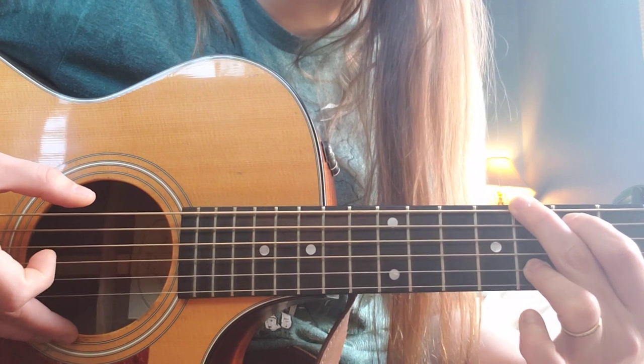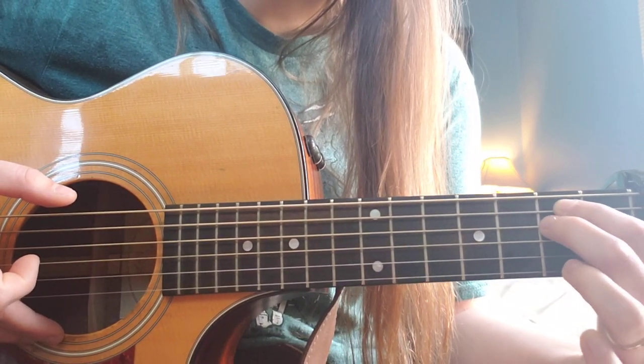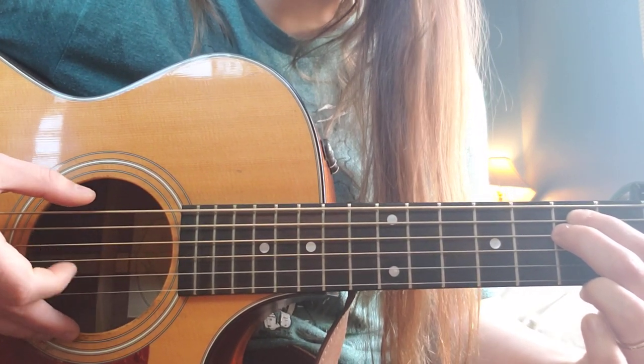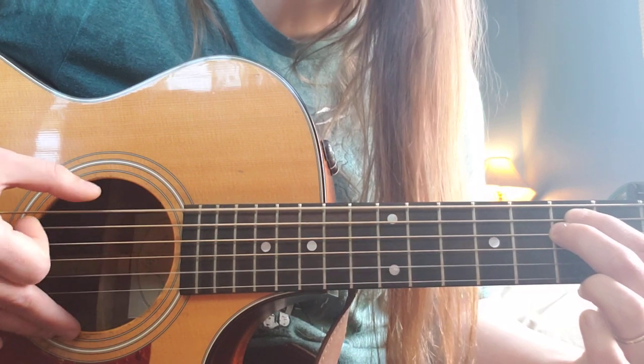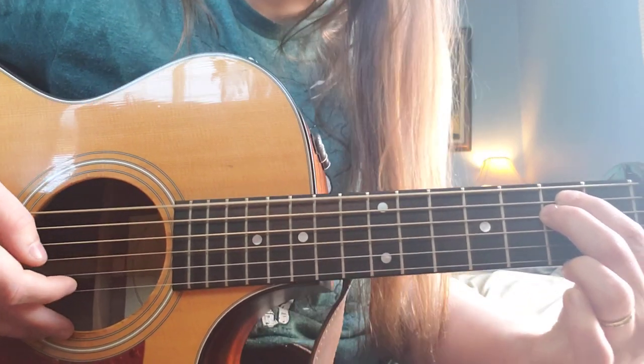From here, we're going to switch to an E minor shape, which is keep our first finger there, put our second finger right behind it on the D string. Plucking between the B and the bass note, just like we were doing with the G.